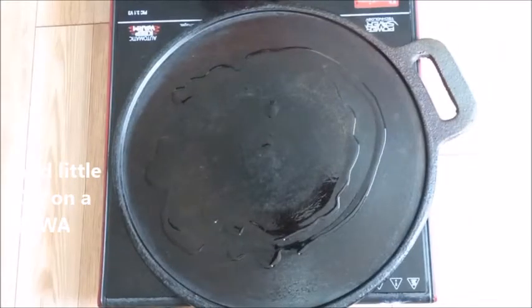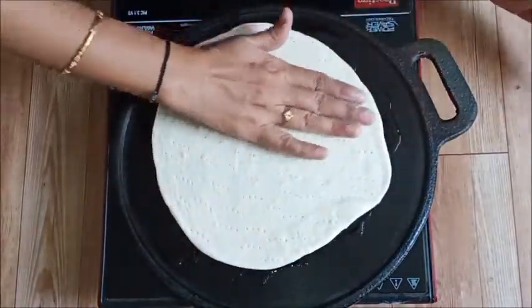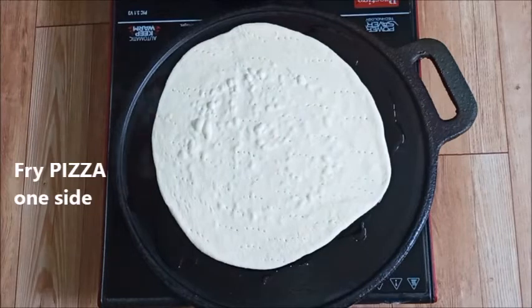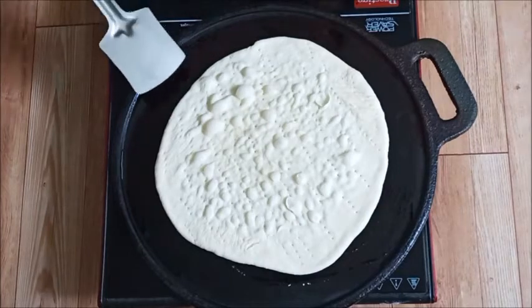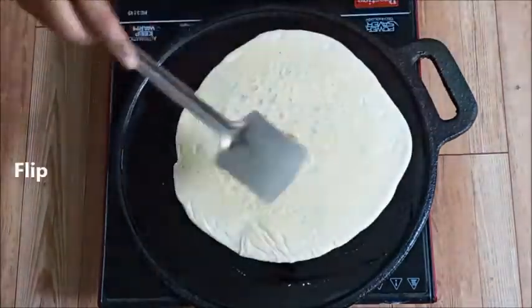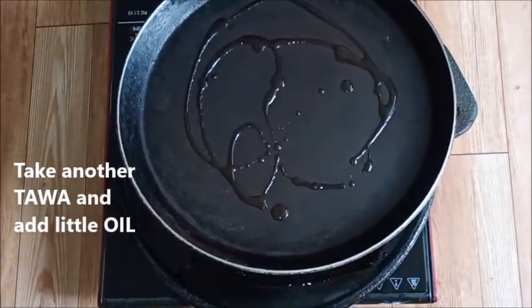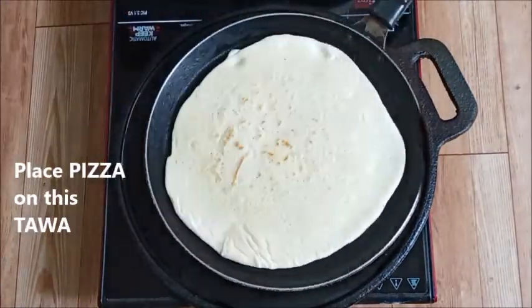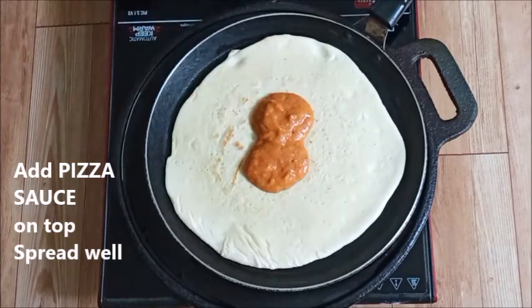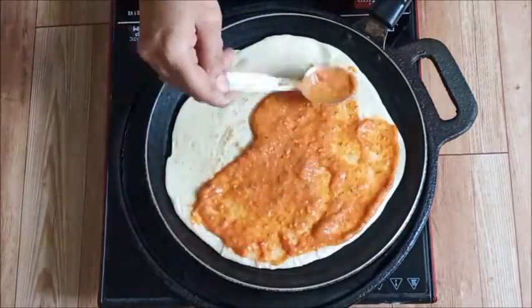Now put oil in the pan and place the pizza base on it. Transfer the base to another pan to avoid burning. Then spread the pizza sauce evenly over the base. I will show you a video of the pizza sauce recipe — it will be easy to follow.